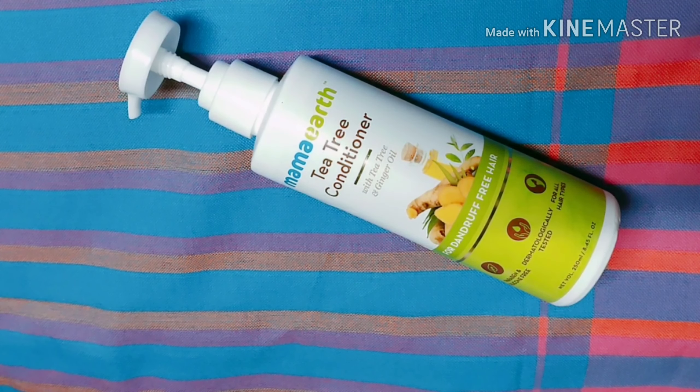My experience over 15 days shows that my hair is quite smooth and manageable, the frizz has reduced, and my hair is quite soft and silky — your hair texture will definitely change. That's all for the review. You will get a purchase link in the description box. Make sure you subscribe to my channel and press the bell button so you don't miss my videos. Take care, love you all, bye!